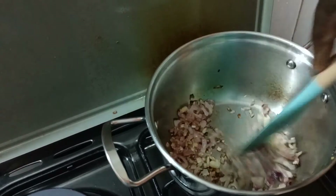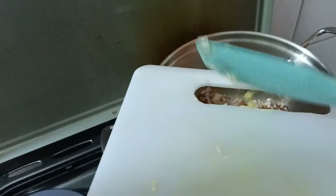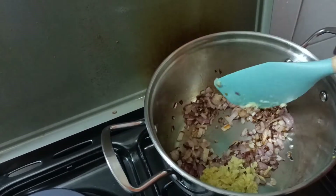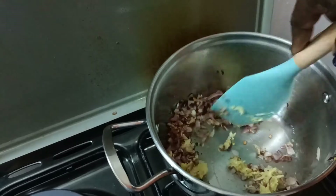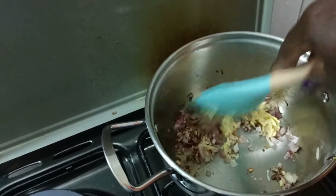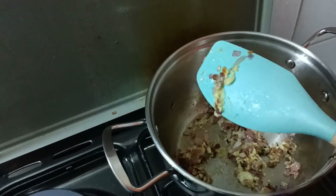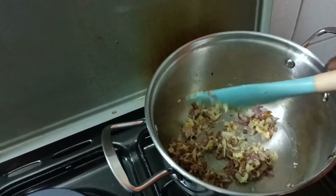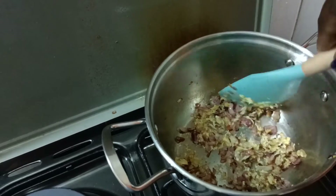We now check on our onions — you can see they're almost ready, almost burning. At this point is when I add my ginger and garlic, because they cook very fast. Remember these spoons are not plastic; that's why I can cook with them. They are silicone and heat resistant. You can order yourself from Just Wild Collection.